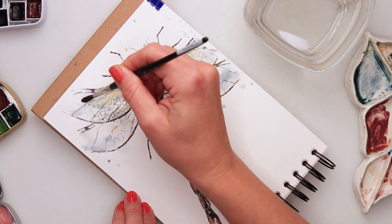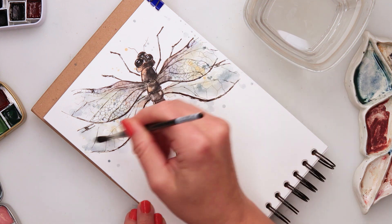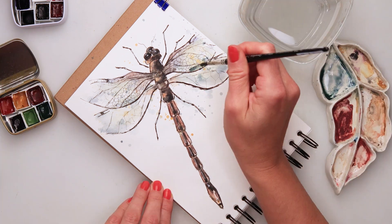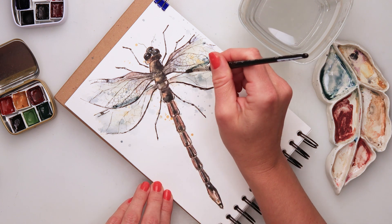I'm using this yellow from the soft glow collection — it has a tiny bit of shine to it. So I decided to add a little bit of that shine to the wings.